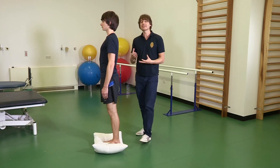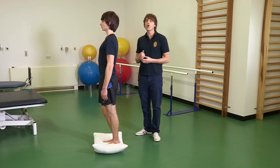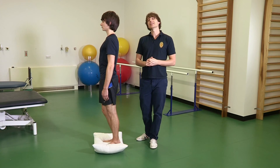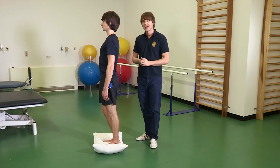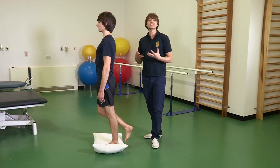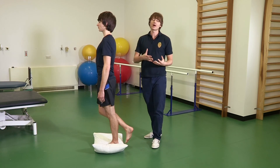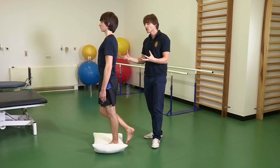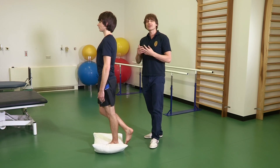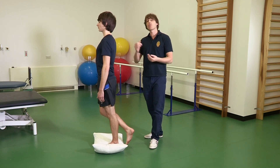If you're struggling to maintain these exercises, you may want to use a light support such as a chair or wall next to you. If you're still struggling to perform them with correct technique, you may want to consult your physiotherapist. We recommend balancing for approximately 30 seconds and repeating this at least three times, or follow the instructions given by your physiotherapist. It's important to feel your glutes and core muscles working, but we don't want to increase your pain by more than 2 out of 10, with 0 being no pain and 10 being the worst pain imaginable.